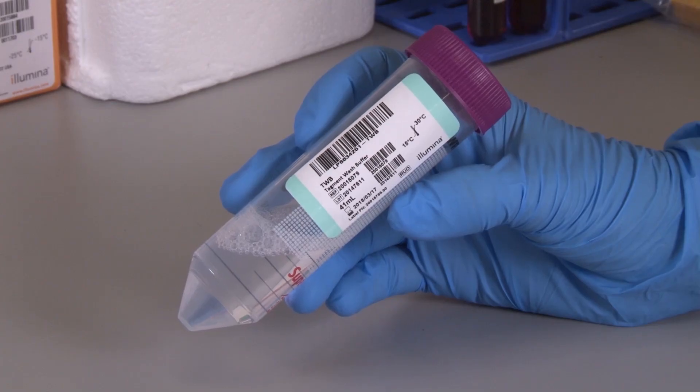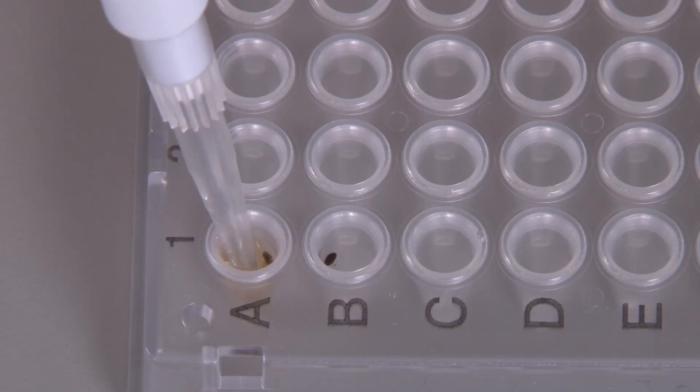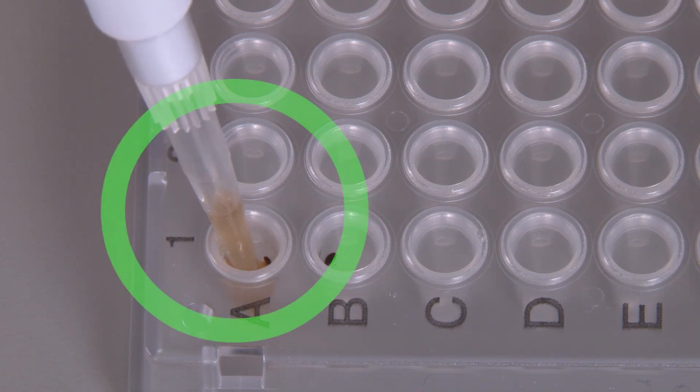TagMint WashBuffer needs careful handling for optimal success. When adding the TagMint WashBuffer to the beads, pipette mix until the beads are fully re-suspended.